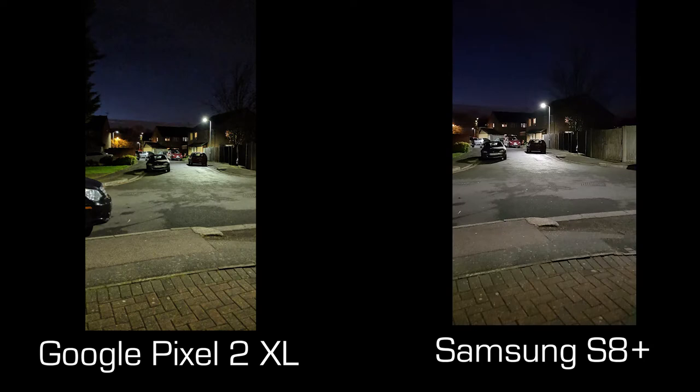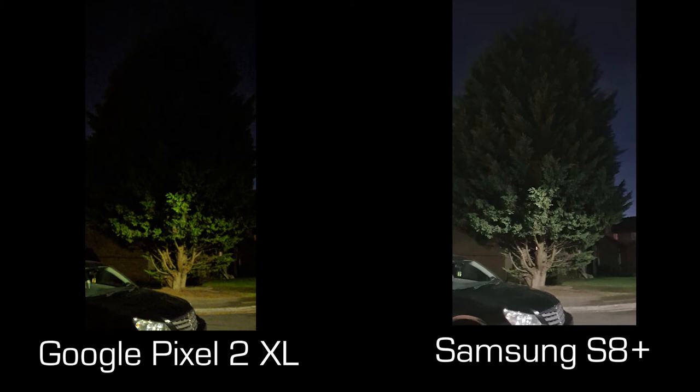This is a shot of the street in front of my house — the S8 has a better photo here, while the Pixel has a slight greenish tint, though they're not too far apart. Here's one of a tree taken at night — there's a big difference: on the Pixel most of the tree is hidden in darkness with only lamppost light visible, whereas on the Samsung S8 you can see pretty much all of the tree with brightness coming from underneath, looking more natural and displaying more of a real-life scenario.